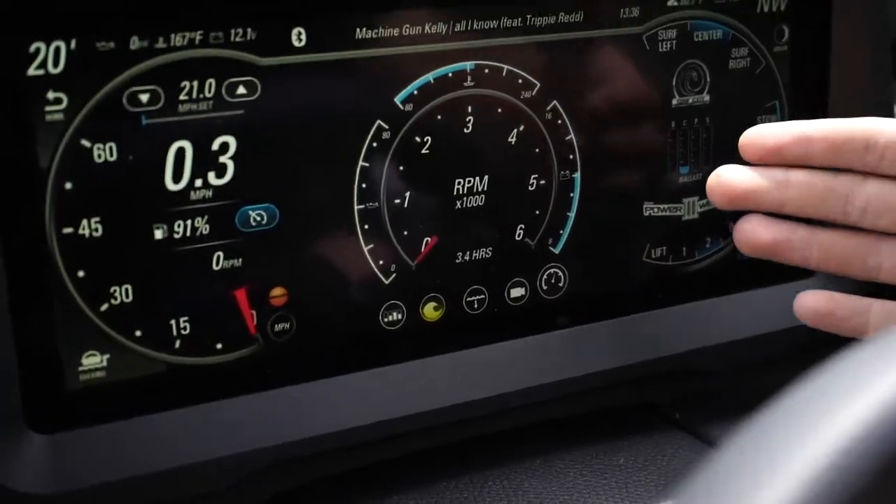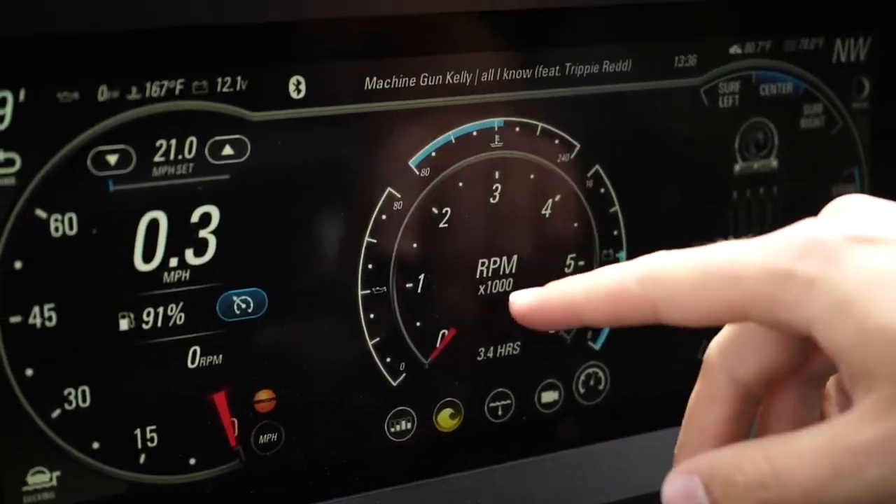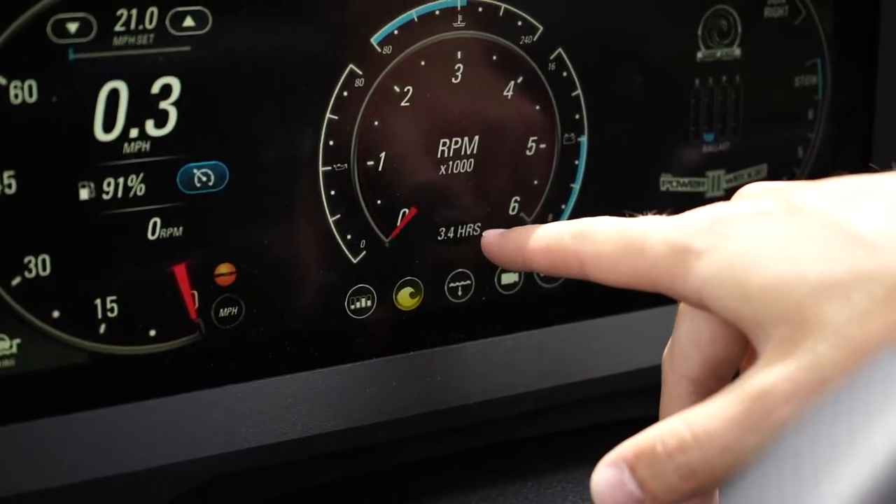The last page I have is the gauges. It shows you your tachometer as well as your oil pressure, fuel pressure, battery, and your engine hours right here at the bottom.